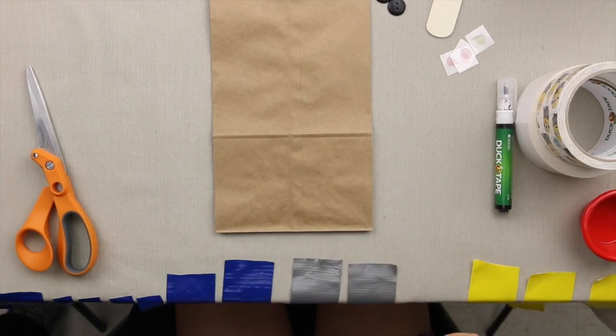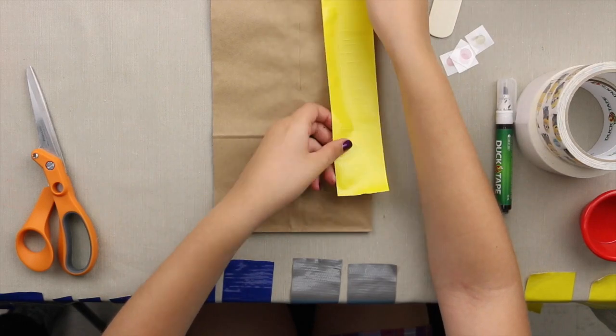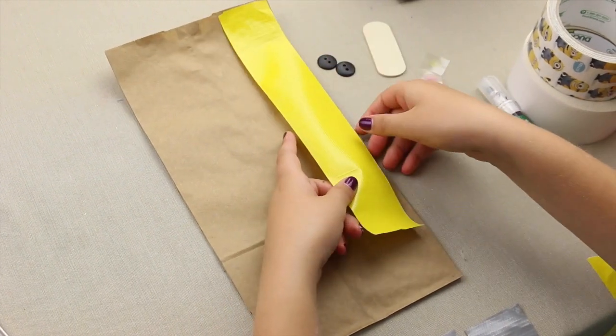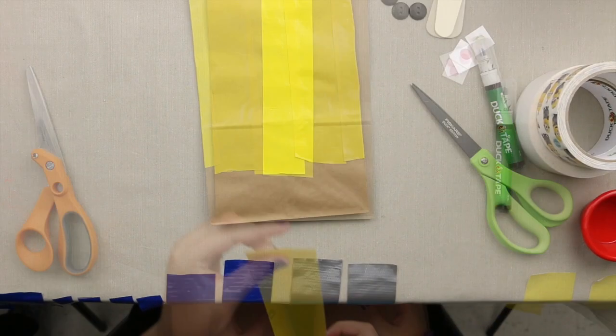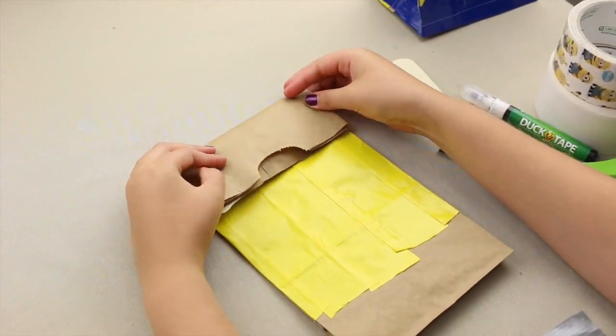First, take a 10-inch piece of yellow duct tape and put it on the top, bringing it down to the bottom. Keep doing that until all of it is filled out on both sides. Once you've done that, fold it down.